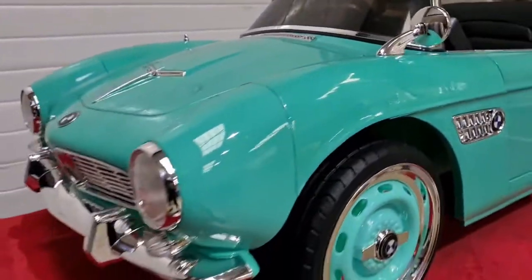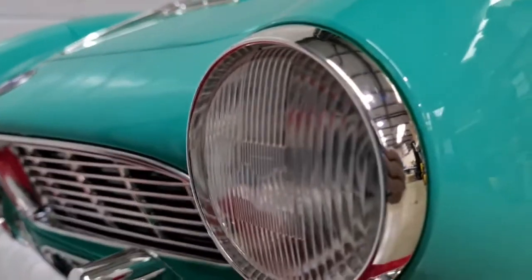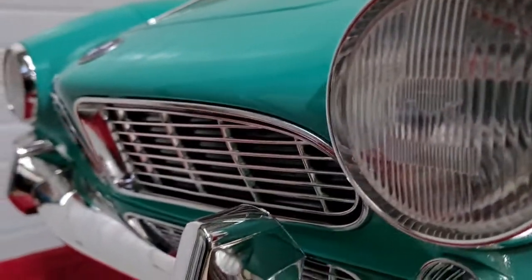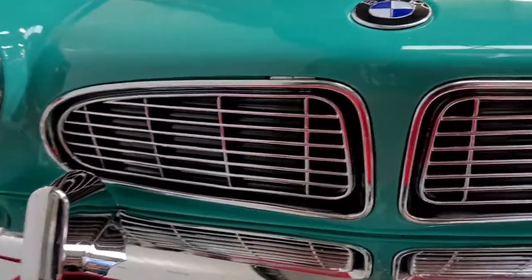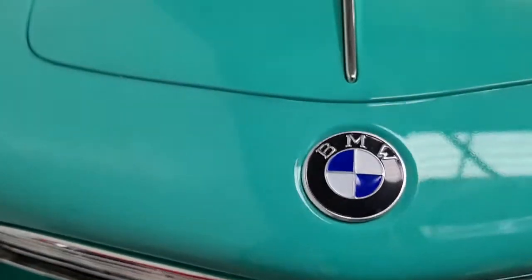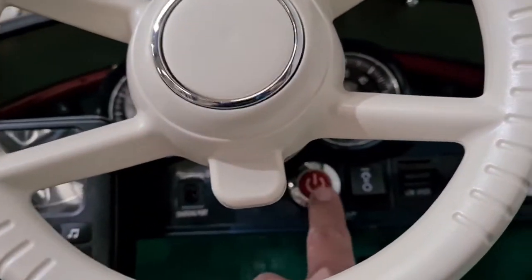If we move around to the front, it's just as well detailed. You can see we've got the front grille and the famous BMW badge. To power up, it's this button here.